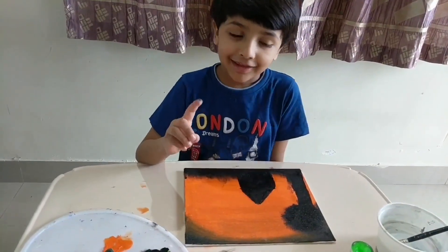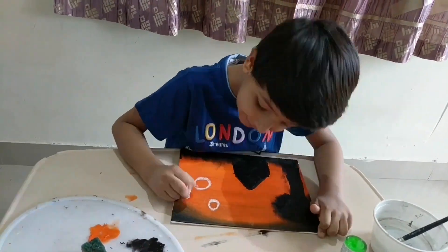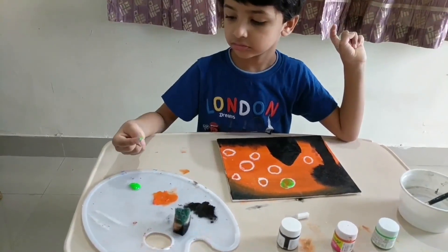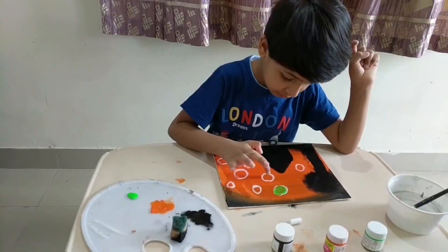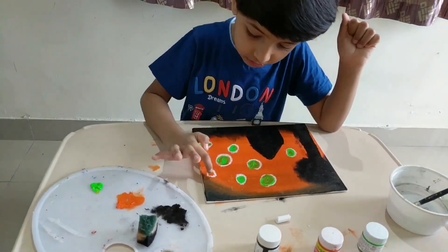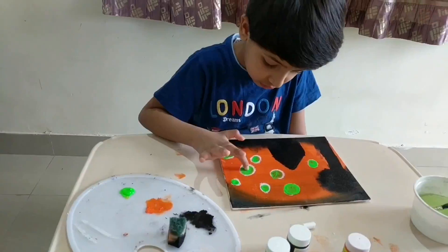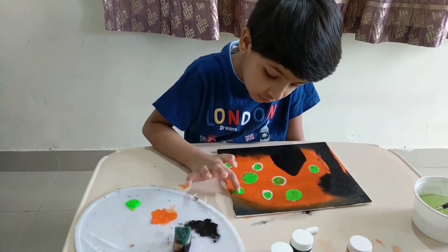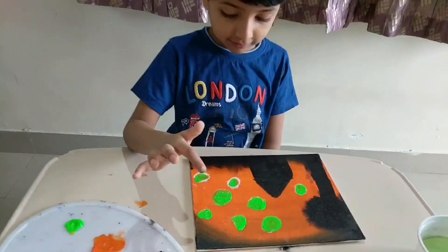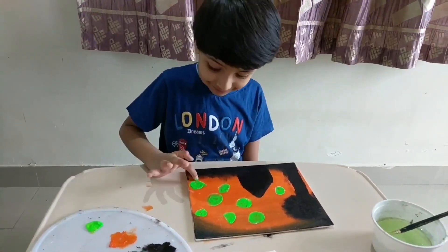Now I am going to combine this. I'm taking green color — I can't find green color.